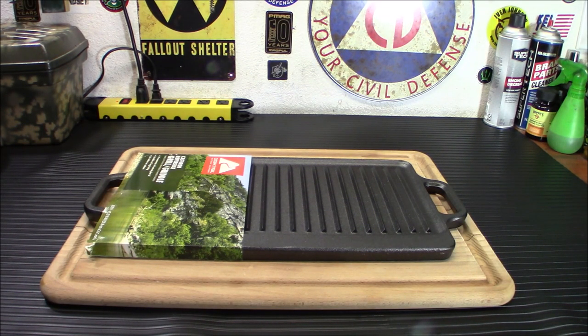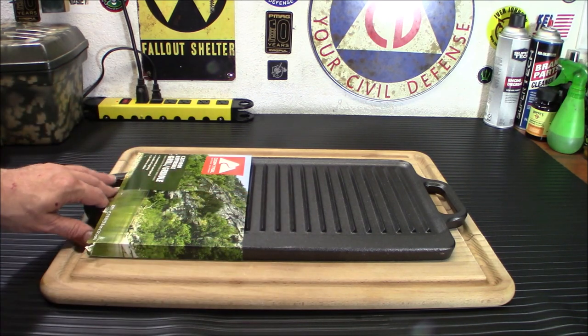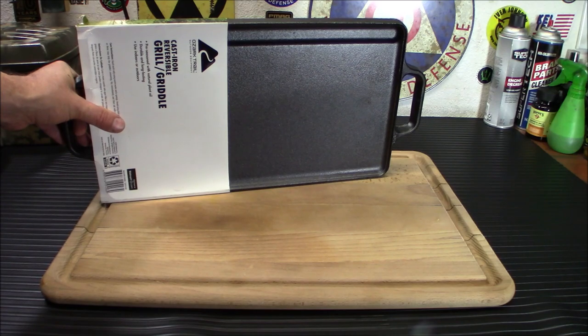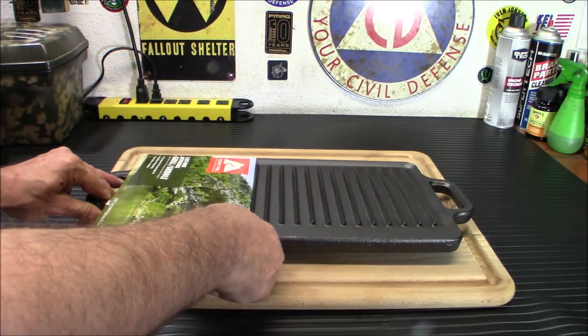Welcome back. Today I'm going to take a look at this cast iron reversible griddle from Ozark Trail. It is a grill and griddle and it is reversible — you have your grill on one end and your flat side on the other for other things you're going to be cooking. We're going to be using the flat side today. I just want to season it because I want to use this for breakfast eventually, but we're doing something different today.